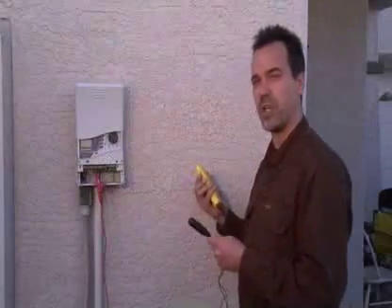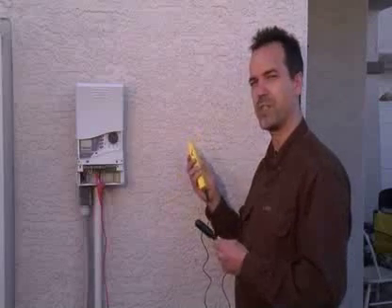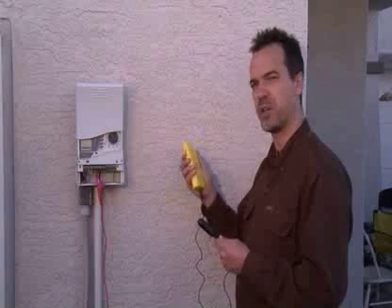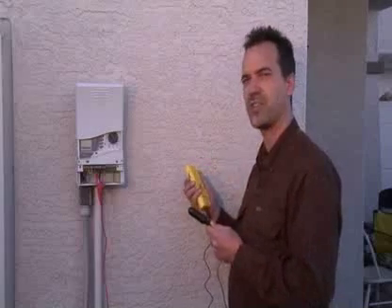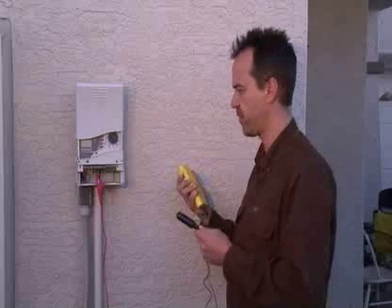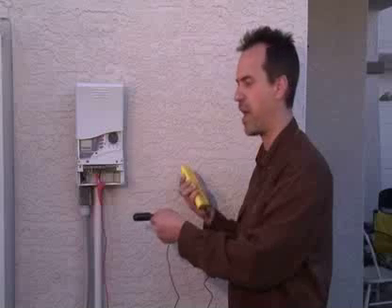Now that we've set up the transmitter, we're ready to start tracking. To do that, we use the Pro 300 receiver. Hold the receiver in one hand with the external speaker and the antenna in the other. As we track the wire, the louder the signal, the closer you are to the wire and the wire path.